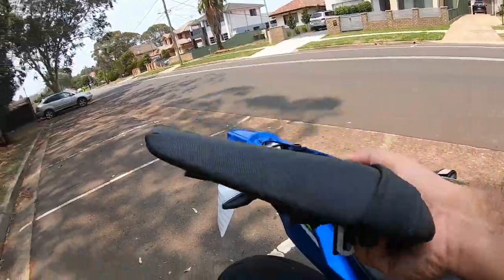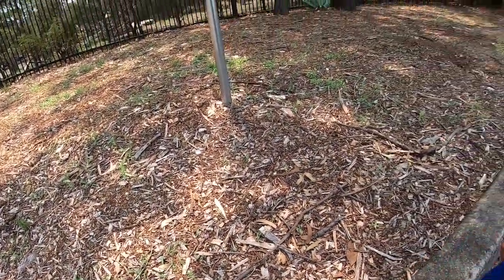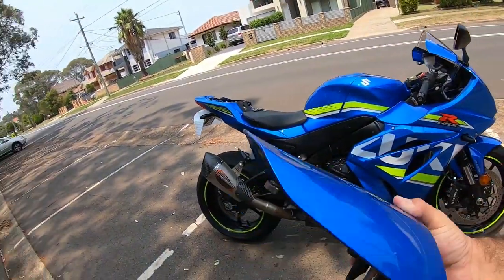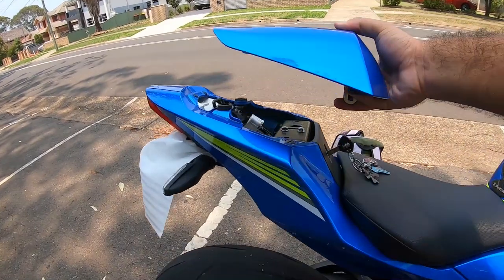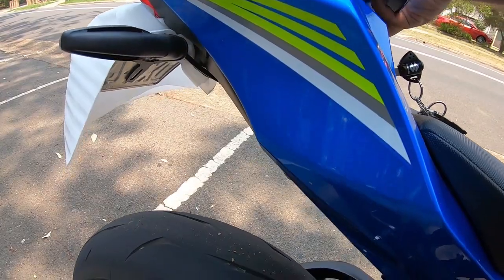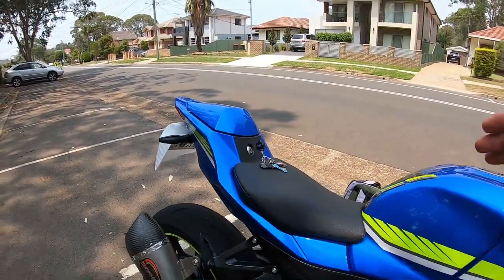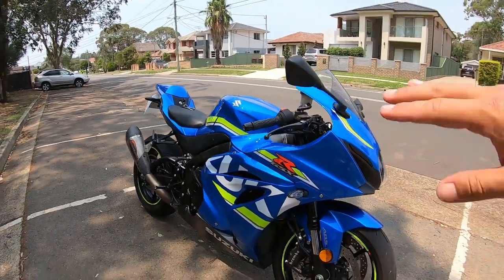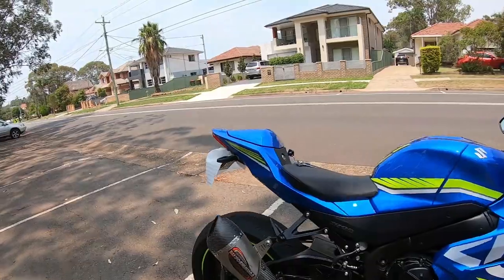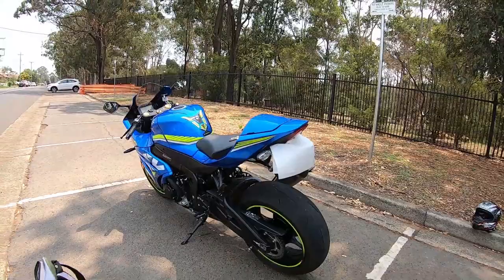The modification is very easy — just put the key in, turn it, take it off, simple as that. So let's put the seat cowl in and see how it looks. Actually, that's the wrong way — fix it up. Now it does! Look how nice it looks now. The color pops in the sun even more. It looks very nice, I'm very happy with the modification.